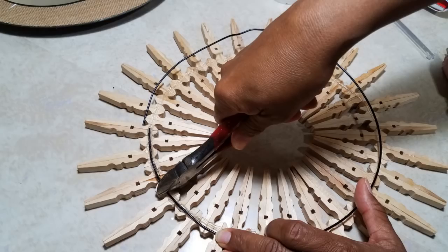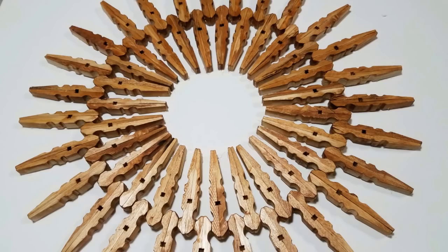You only need to use the wire for the reef, not for any other project. Keep in mind I'm using the same reef over and over again throughout these projects. My Dollar Trees are running out of clothespins — I basically bought them out. So keep that in mind. At this point, we've simply made a reef.